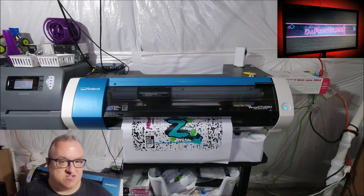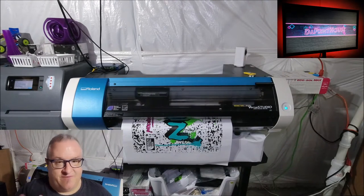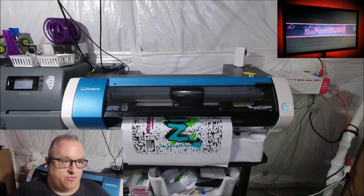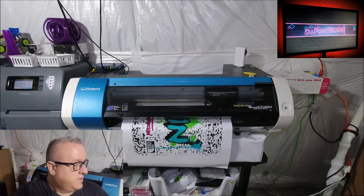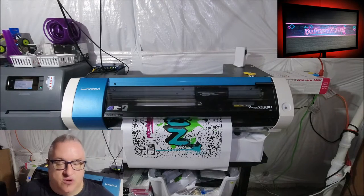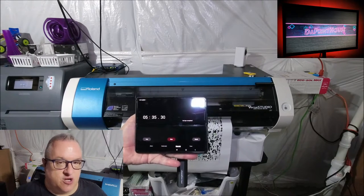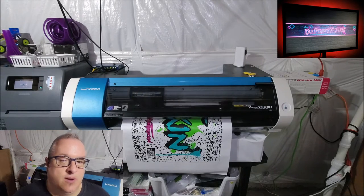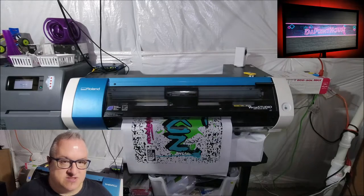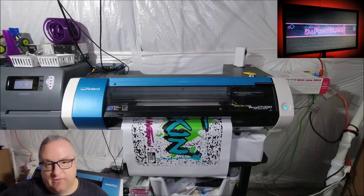If I were to print one banner on a latex, it would take about three minutes to warm up, maybe five minutes to print, and another three minutes to cure. So you're not spending that much time. The real benefit of the latex is mainly if you're doing more than one — you're going to print a lot faster doing them consecutively.